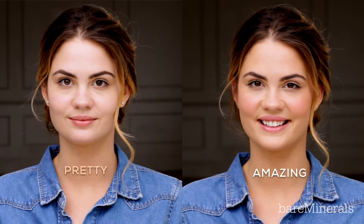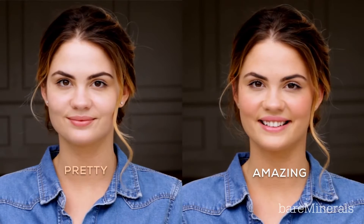Hi, I'm SJ, international makeup artist at Bare Minerals, and I want to show you how to shake, drop and buff your way to a beautiful, bright, bare skin complexion.